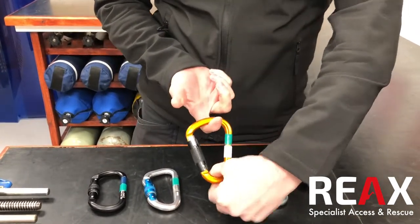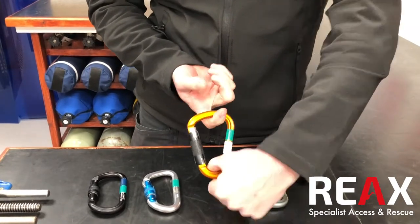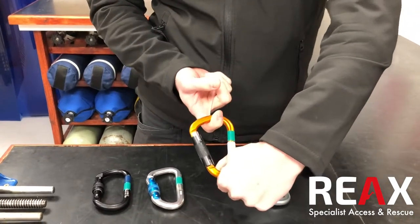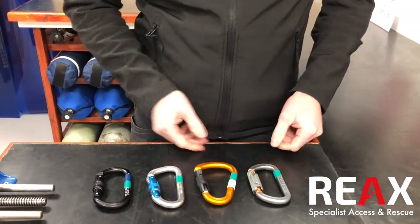When I say multiple things, we'd still always look to pull them in just one direction, so we don't want it to be triple loaded pulling this way and that way — anything like that will weaken the carabiner significantly. But that's another kind you might come across.